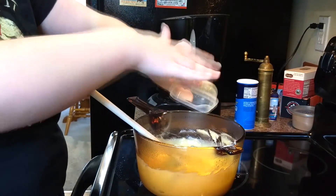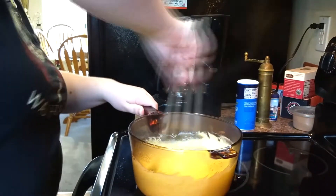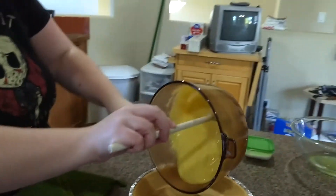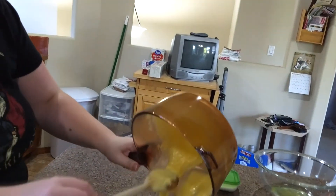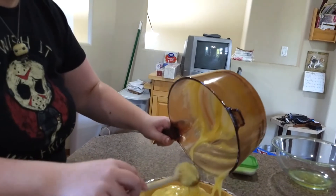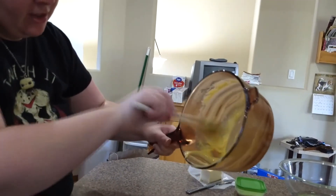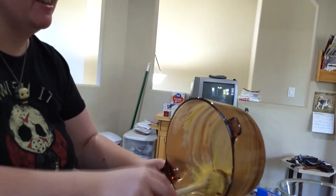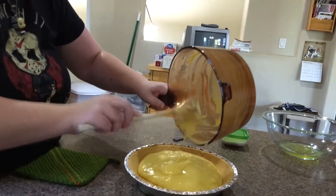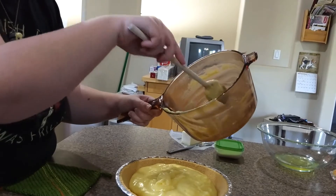Add some citrus zest for extra yummy flavor. Now that your mixture is ready, pull it and pour it into your pre-made pie crust — or make your own if you want, I won't stop you. I figure you put enough work into the filling, so I'm getting lazy on the crust myself. You might notice I'm not using a spatula to get everything out, and there's a reason for that. Once you smooth everything out — look at that, that is glorious.